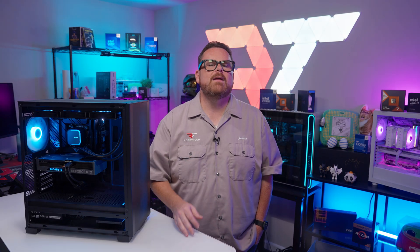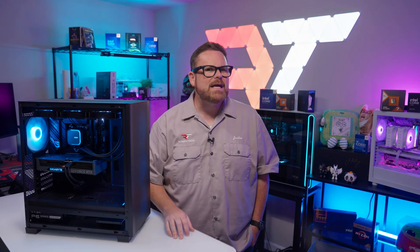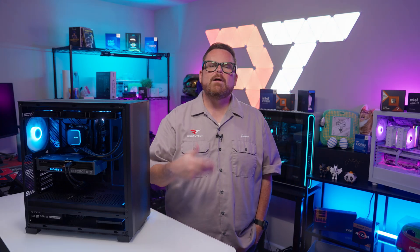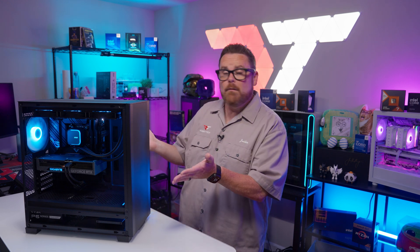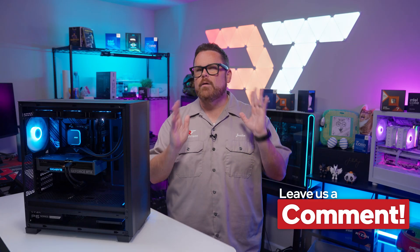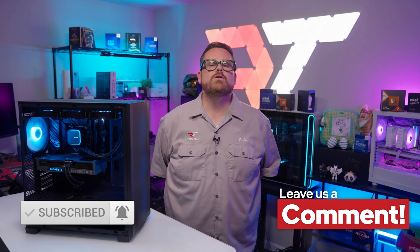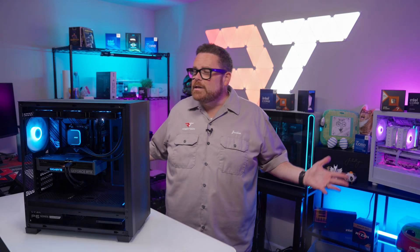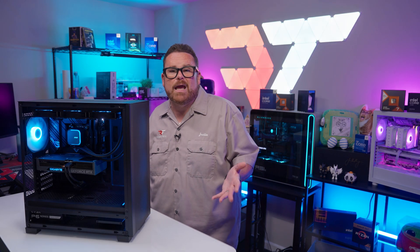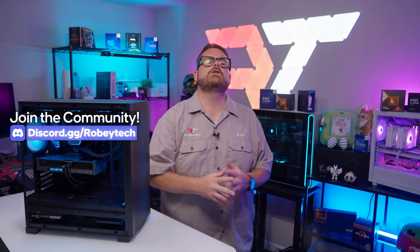Those were our thoughts on the MSI MAG CoreLiquid A13, but we want to know what you think. Do you like MSI's minimalistic design? What do you think about AIOs with 3D printable pump cover options, and have you ever bundled an AIO with a 3D printer? Let us know in the comments below. Go ahead and slap that subscribe button, whip that like button, and ring that notification bell so you get a notification each time we post a video on Robitech. Head over to our Discord server at discord.gg/Robitech.